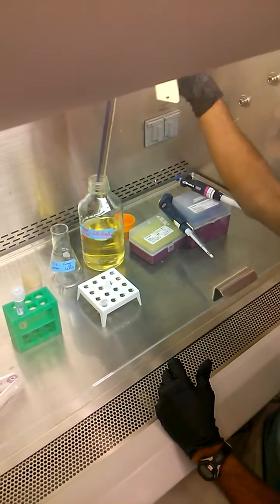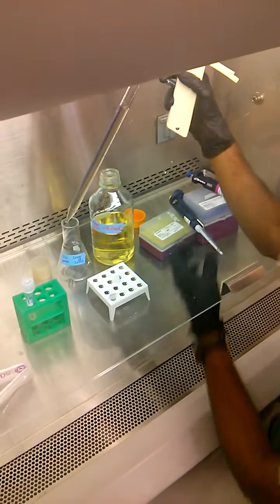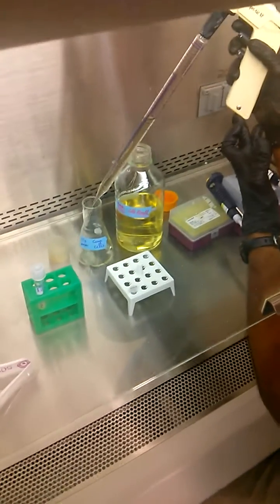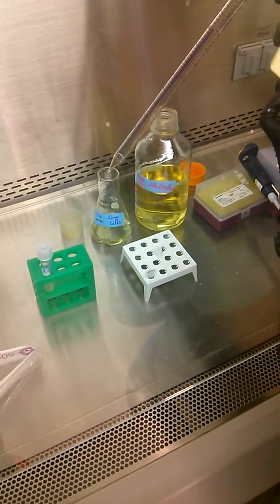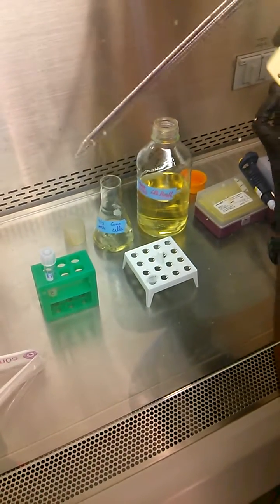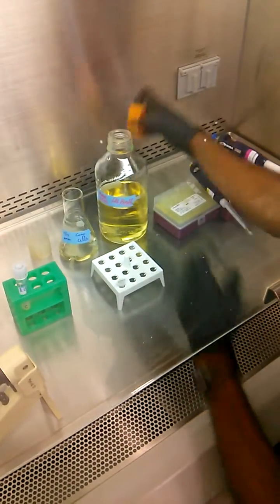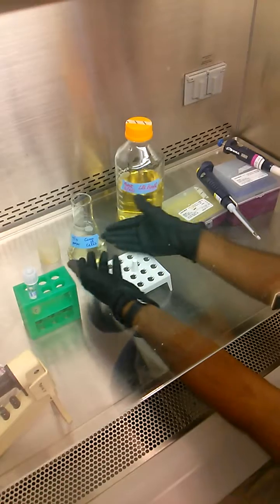There's about 50 mils — the exact volume isn't too important here. Now I'm transferring it. So I have my 50 mils of LB in the flask.